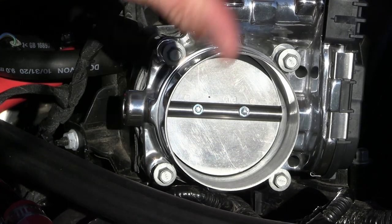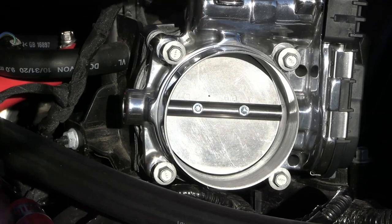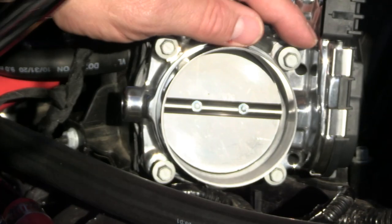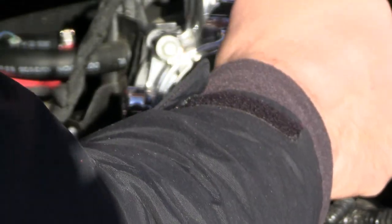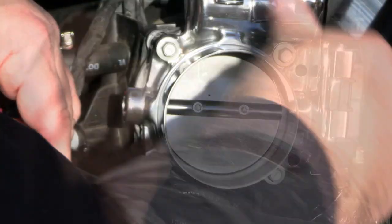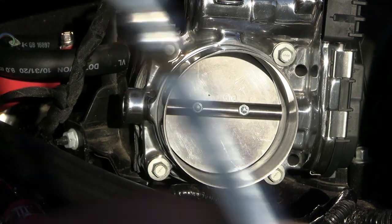I've got everything finger tight. I'm going to do a star pattern just like I do with tires — here, here, here, here. Don't forget when you're putting this on, those bolts were not extremely tight before; I would call them well snugged, not crazy. I'm going to go back through and do a double check because I don't want to hook all this stuff up and have to come back. Good, good, good, and good. That's cheap insurance right there.